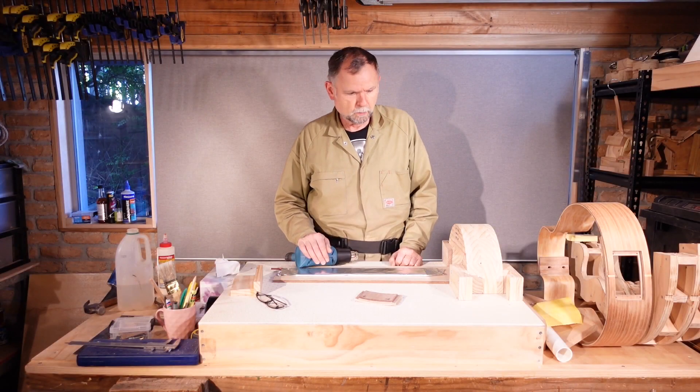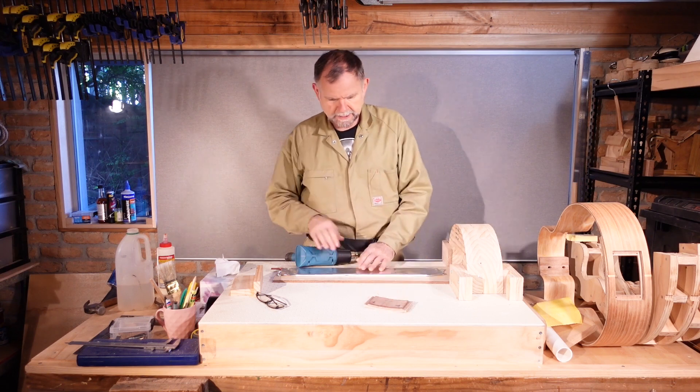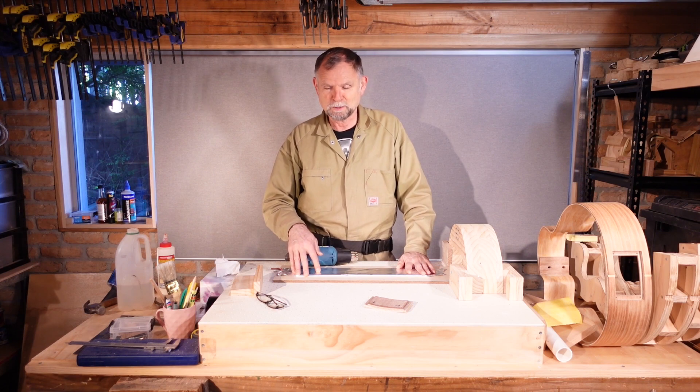We had a bit of a mishap with the outer layer of the access port cover, so I'm going to be building a new one. You've seen this done before, so we'll skip it quite fast.